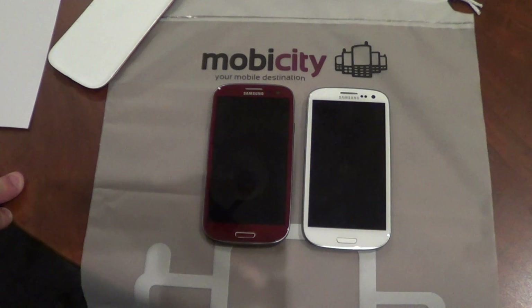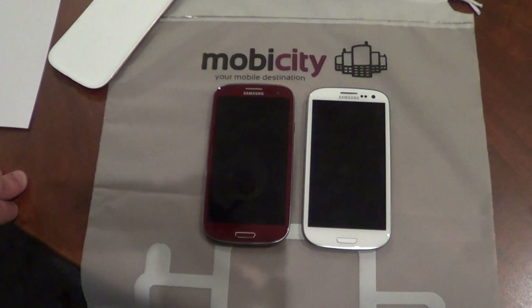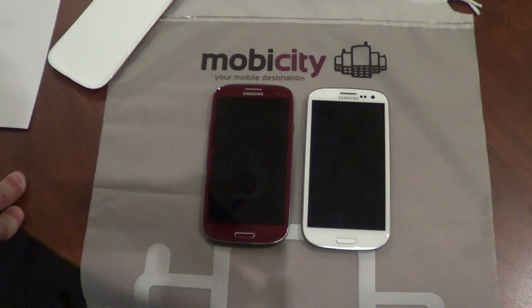The AT&T version also has a 1.5 GHz processor compared to the 1.4 GHz processor in the international version. I'm pretty sure they are the same CPU, just clocked at different speeds.